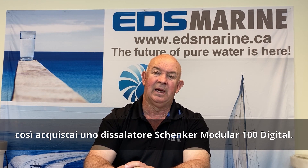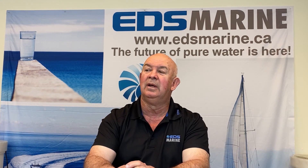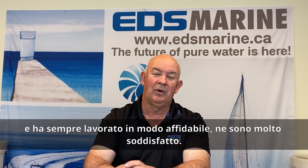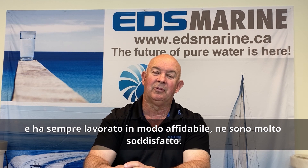I ended up buying the Schenker Modular 100 Digital, and that's what has been in my boat for three years. It works very reliably and I'm very happy with the results.